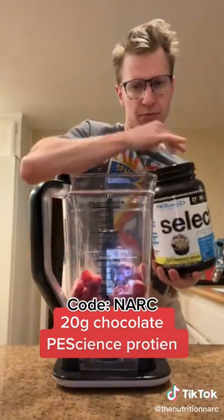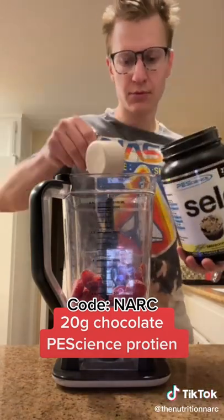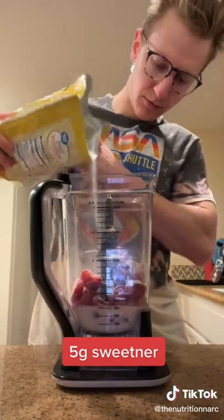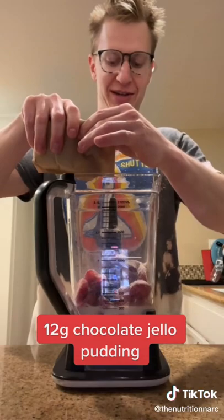The whey-casein blend really helps to fluff up and create the perfect texture and thickness. The Pea Science link is in my bio if you want it. Then add an optional 5 grams of sweetener, then go in with 12 grams of chocolate Jello pudding powder — you can go with the sugar-free stuff if you can find it.